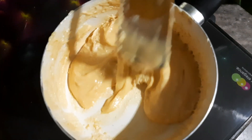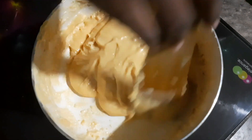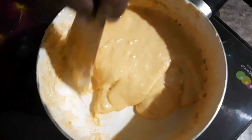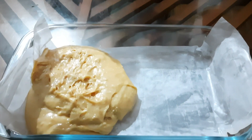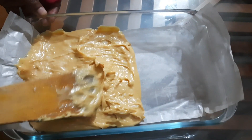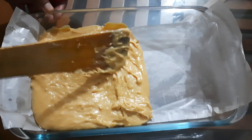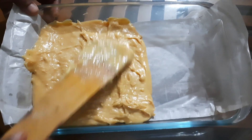Now we are ready to set the mixture. We are going to put it on a plate. I will add butter paper to the other side and spread the mixture to an even level.